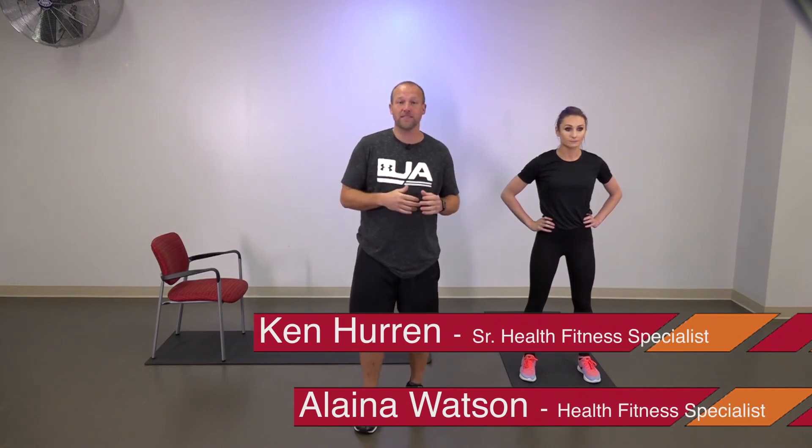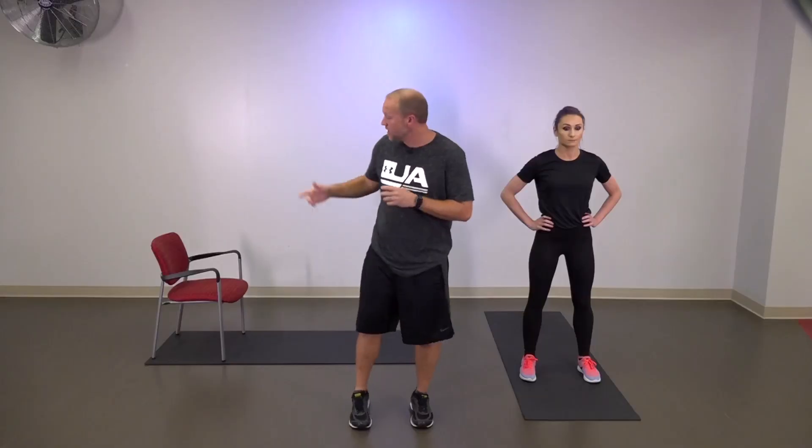Hi, I'm Ken and I'm here with Elena. We're going to go through a Tabata routine with you. Tabata is basically going to be 20 seconds of work followed by 10 seconds of rest. We're going to pick eight exercises today — they're going to all be body weight. Elena's going to be doing the standard exercise and I'm going to be over here doing the modified version. I'll try to talk you through some of the modifications and try to pump you up and get you motivated.